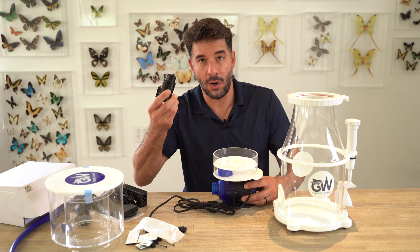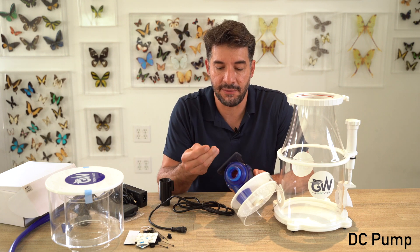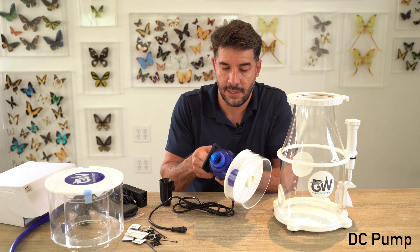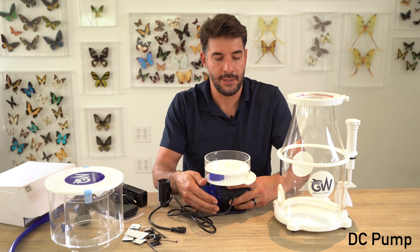We can pull the Venturi off for now and go install the feet. These are anti-vibration feet, just like we saw on the base of the skimmer. Now we have them on the pump as well — all four feet are on, so it's not going to make any noise.